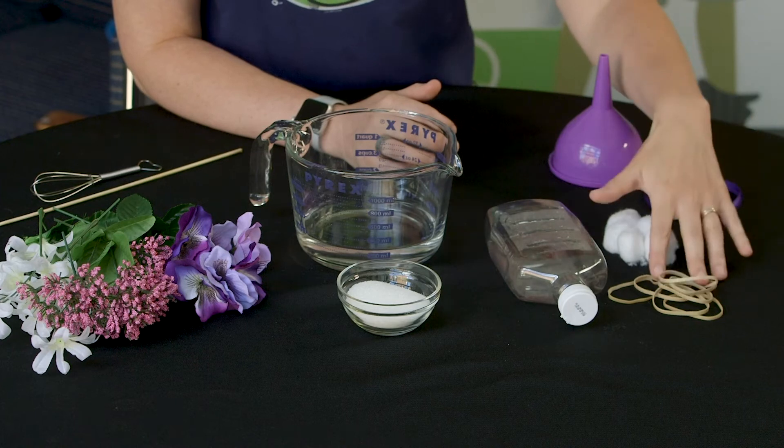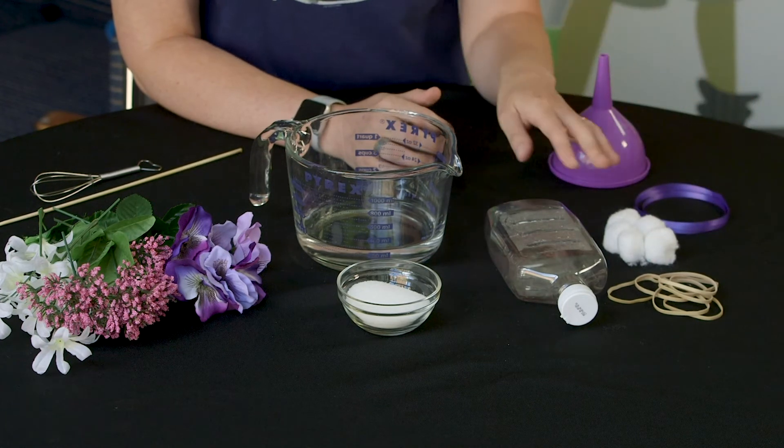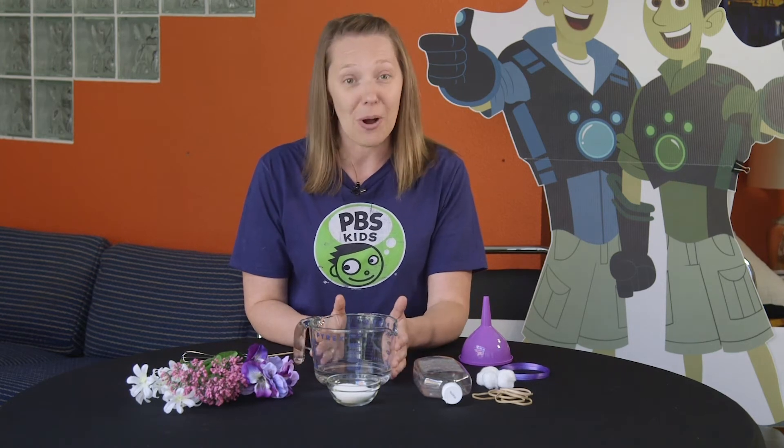To make your bird feeder you need an empty squeeze-type bottle, some rubber bands, yarn or ribbon, some cotton balls, and some flowers. You can either use real ones or silk flowers depending on what you'd like to use with your bird feeder. And then to make your hummingbird food you need a cup of water and a quarter cup of sugar.